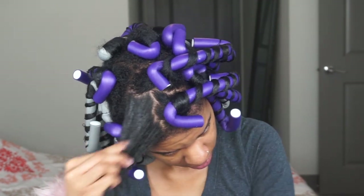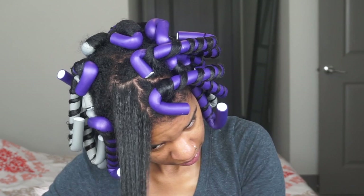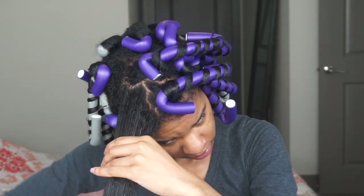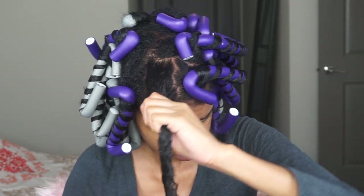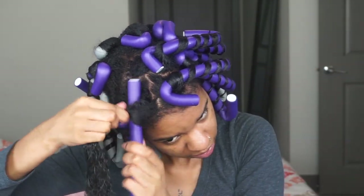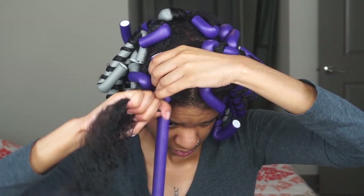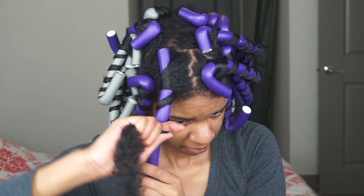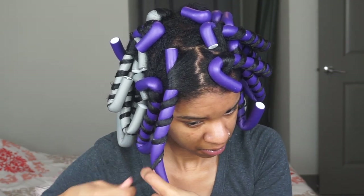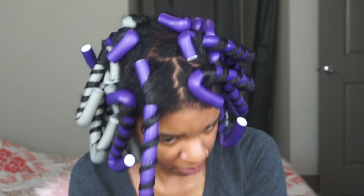You guys are going to be able to see all of that and go through this natural hair journey with me. A lot of people have been telling me they're trying to go natural too, and with this quarantine going on, what better time to work on your natural hair? I'm going to do a lot more natural hair tutorials and product reviews, so definitely subscribe. Let's get me to a hundred subscribers!